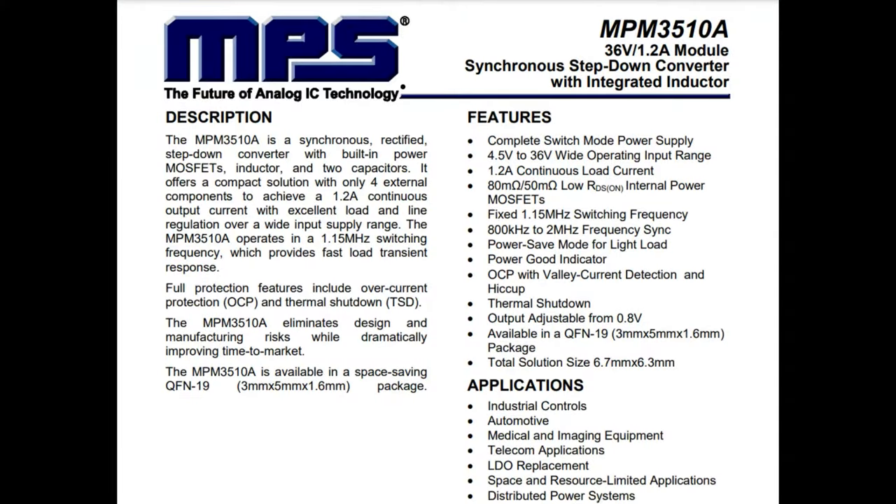MPS makes a lot of stuff. One of the things I love them for is their step-down converter modules. These all-in-one modules look like chips, but inside there's an inductor, a chip, and a couple passives. They make it really easy for you to do a power supply that's very compact.